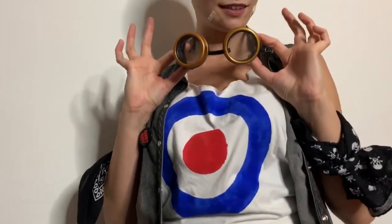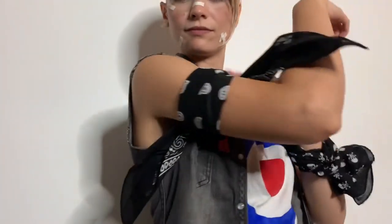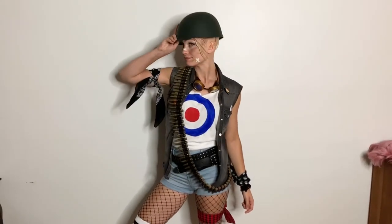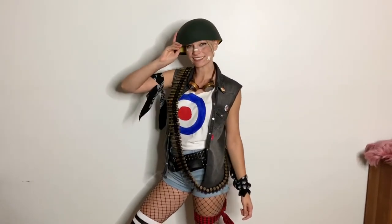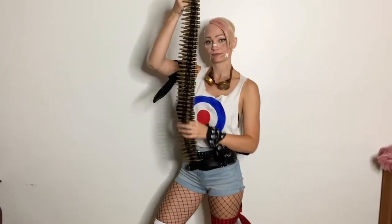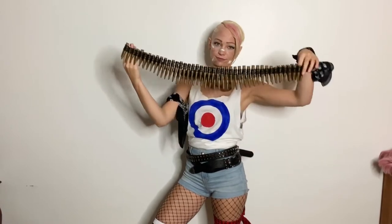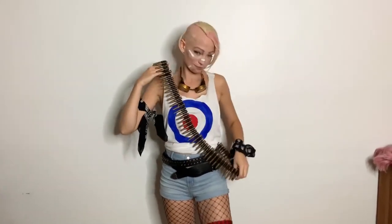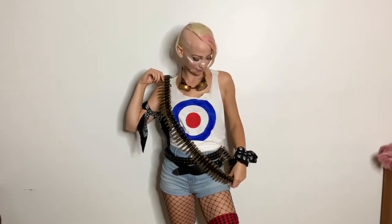When I put together this costume it was right around Halloween time so there was a Halloween store open near me. A couple of the pieces I got from the Halloween store, like this green army helmet and this pack of fake plastic bullets. These were actually a huge pain because they kept falling apart on me while I was at Comic-Con, so I ended up putting them in my bag for most of the day. But they did really add a cool component to the costume — maybe if I just super glue them together they won't keep falling apart.